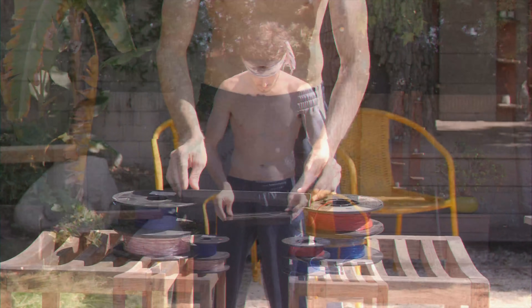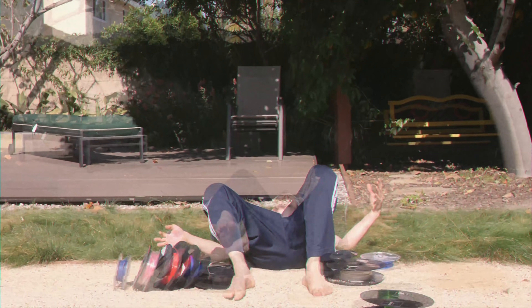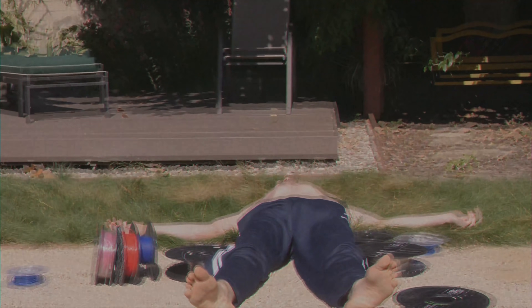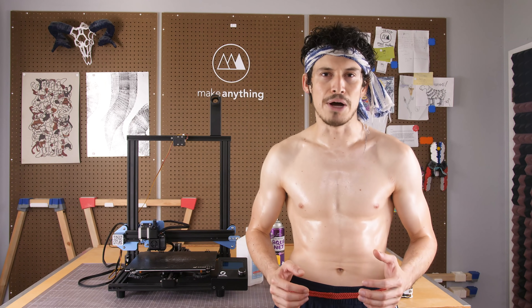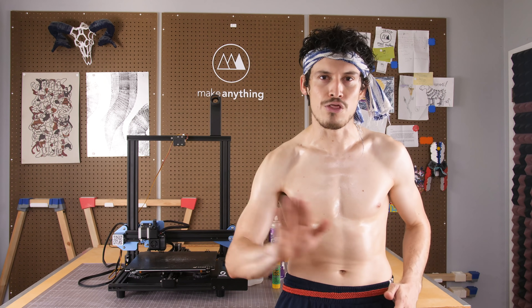Sorry, I thought we needed at least one small montage. But now that that's over with, let's get started with tip number one: the wipe down.